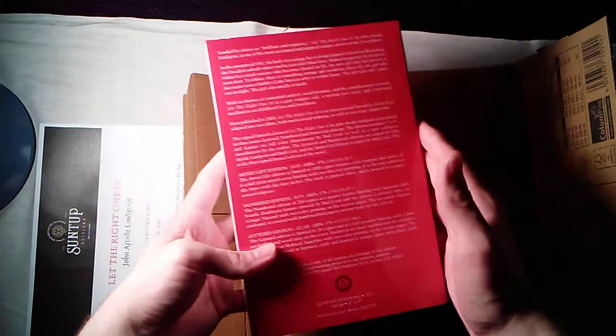Let's bust the shrink wrap open on these. Oh, it is so beautiful, and it's heavy too. This is the largest book that Suntup Editions has published — almost 600 pages. It features one of Bud Cook's illustrations and a new introduction by John Ajvide Lindqvist. In addition to the novel, it also has two short stories, which are kind of the follow-up and the end of the trilogy in a way, for the story of Oscar and Eli.